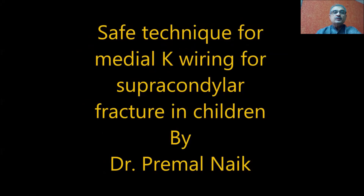Dear friends, today I am going to share a simple technique which we quite often use. It's a safe technique by which we can insert a medial k-wire for supracondylar fracture. Currently, the use of medial k-wire is not very common in my practice for fixing a supracondylar fracture, whether it is type 2 or type 3. It's only in certain specific situations you need to use medial k-wires.